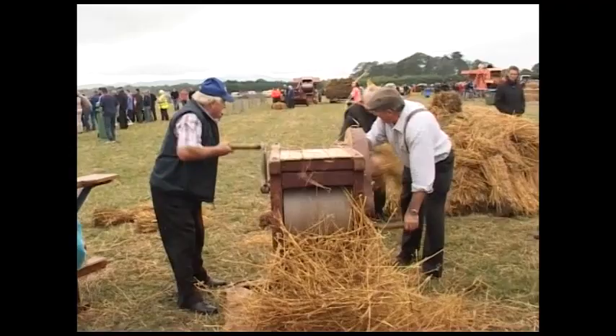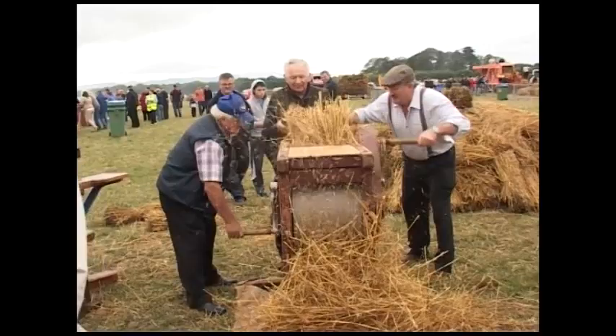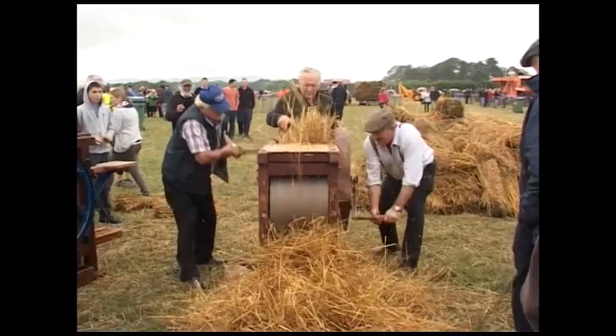The hand thresher was invented in 1784 by a man called Andrew Meikle in Scotland. They were hand-cranked and pedal-cranked. The one you're looking at was manufactured by Shearer Brothers, who were both apprentices to the said Andrew Meikle, so this machine would be in excess of 200 years old. You can see the rotary drum, which was used for stripping the corn.